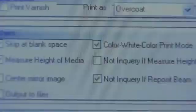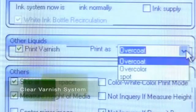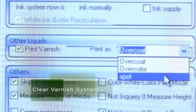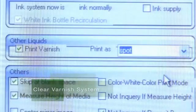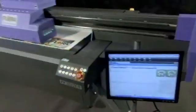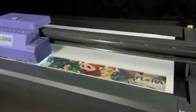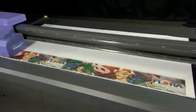A clear varnish print channel can be added to the Flora Konica Minolta ink system for adding color highlights, special effects, spot varnish, or unique graphic effects. The only limitation is your imagination. Additionally, you can intensify the color and protect a print by using the all-over varnish application. Let your prints shine with a Flora varnish system.